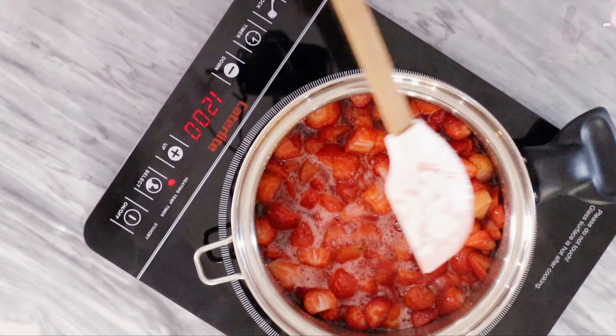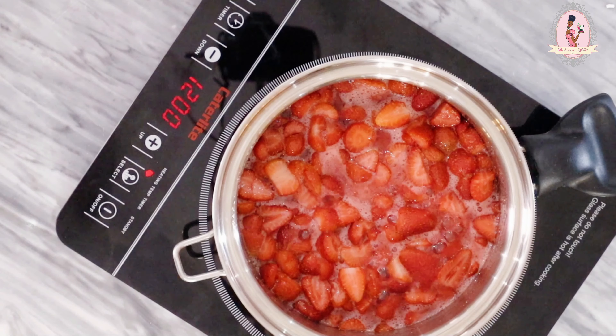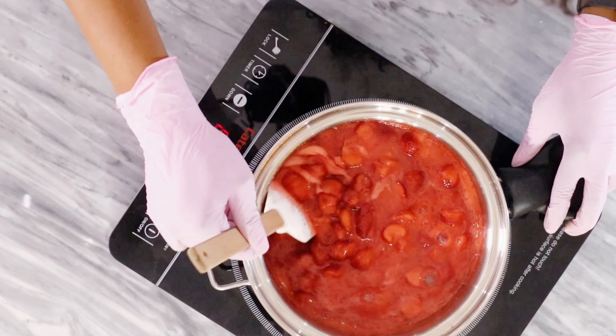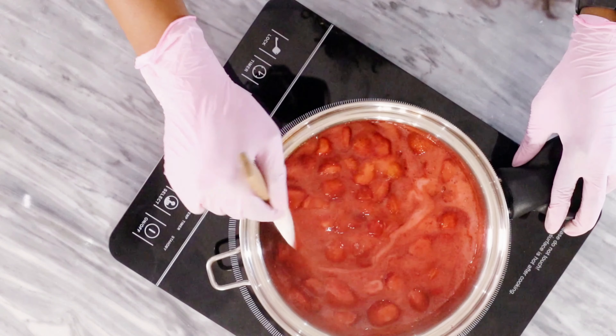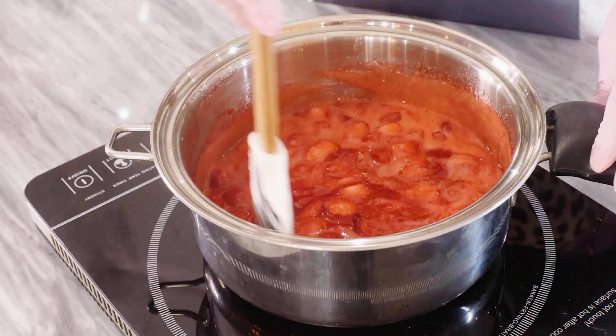Place your pot on medium heat and once it begins to simmer like this, take your non-stick spatula and begin to mix thoroughly. This is how you know strawberries have a lot of juice in them — just look at the liquid content we have going on here.